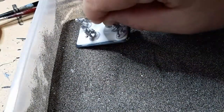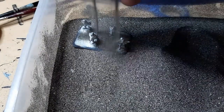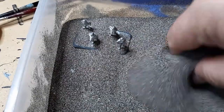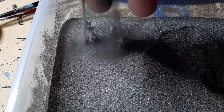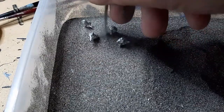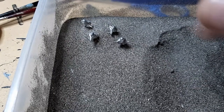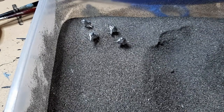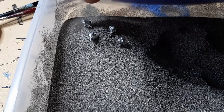Give it a couple of seconds to even out, and then I'm going to move over here to the sand bucket. I'm just dropping the base in, pick up some of the sand, and I'm just going to sprinkle it over the top. What you want to do is make sure that it's fairly deep — that way the sand will absorb into the PVA nice and evenly and fill in those gaps between their feet and right up onto the base.